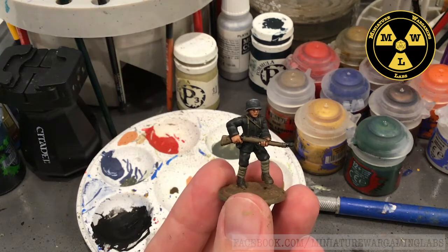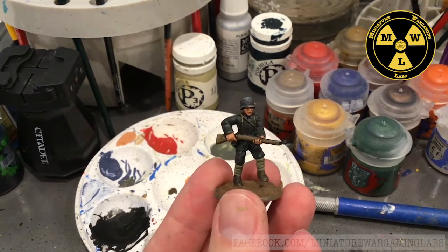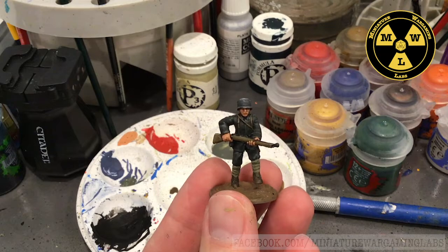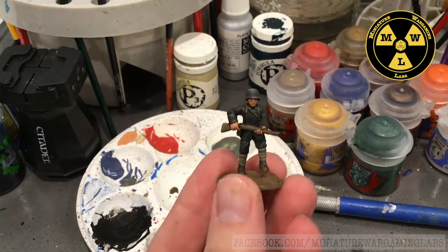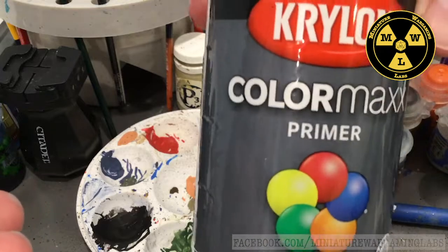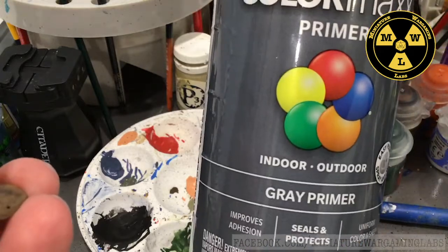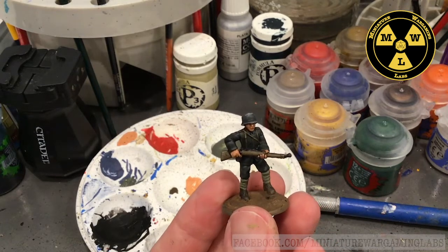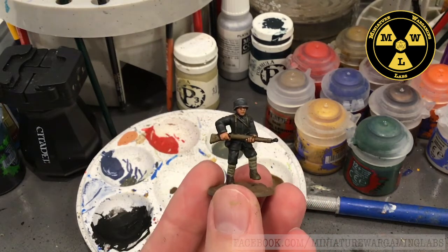I started with this model by priming it in gray. I normally use Standard Mechanicus Gray put out by Games Workshop. You can also use Uniform Gray by Army Painter, or for metal, Krylon Gray Primer is great — widely available and probably the most cost-effective option you're going to find.